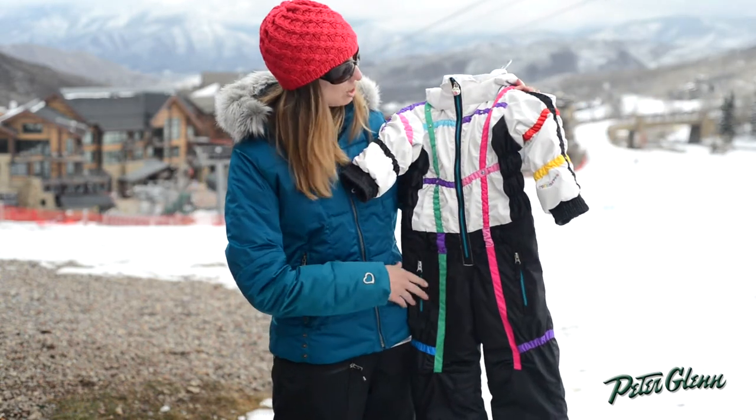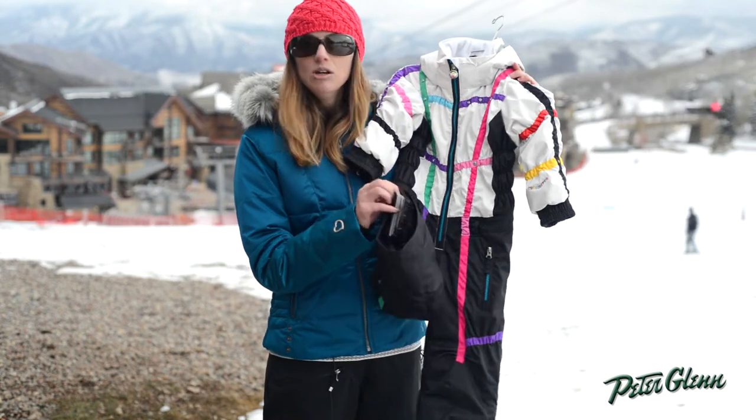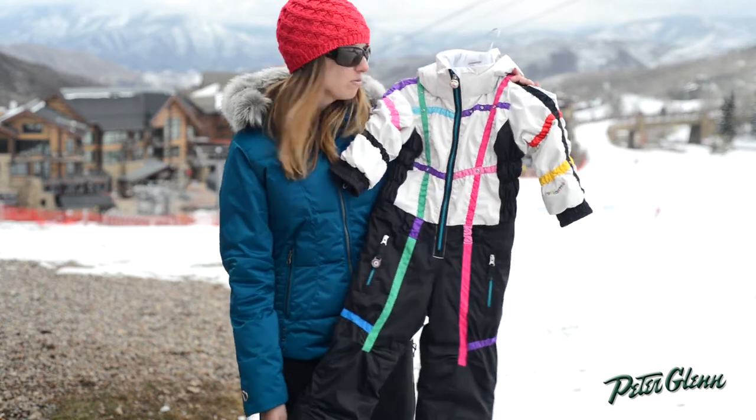There's also pockets here that she can fill up with snacks, a little compass on the zipper to play with, and of course boot gaiters to help keep snow out of her boots.